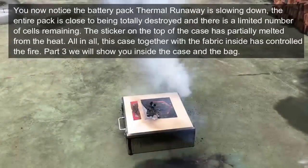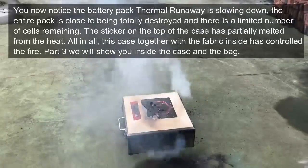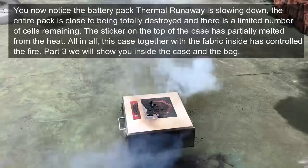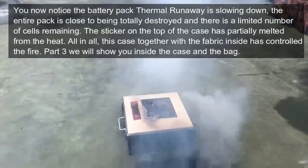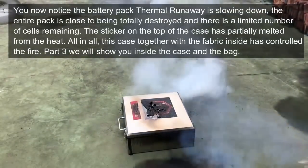You can now notice the battery pack thermal runaway is slowing down. The entire pack is close to being destroyed and there are a limited number of cells remaining. The sticker on the top of the case has partially melted from the heat. All in all, this case, together with the fabric inside, has controlled the fire.